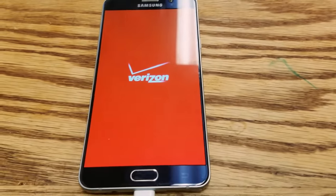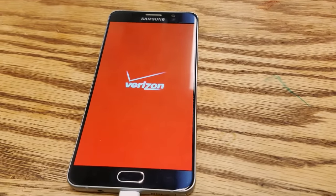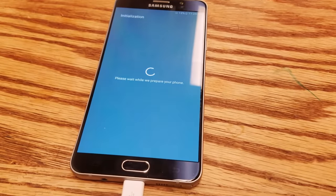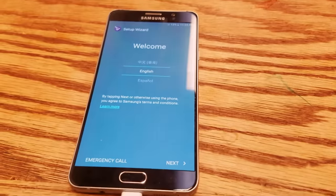Alright, the phone is coming back on. One of the biggest requirements I forgot to mention: if the phone is active, you definitely don't want a SIM card in it. Take out the SIM card if there is one, because you don't want any cellular connection whatsoever.